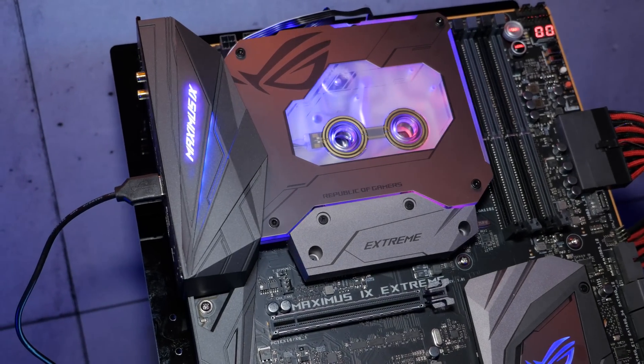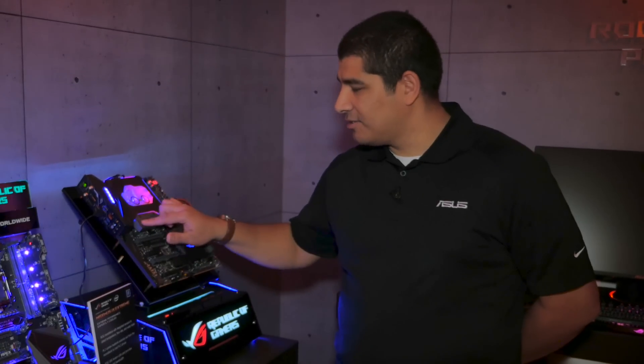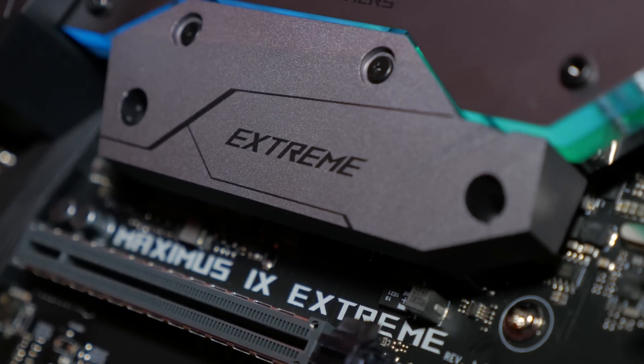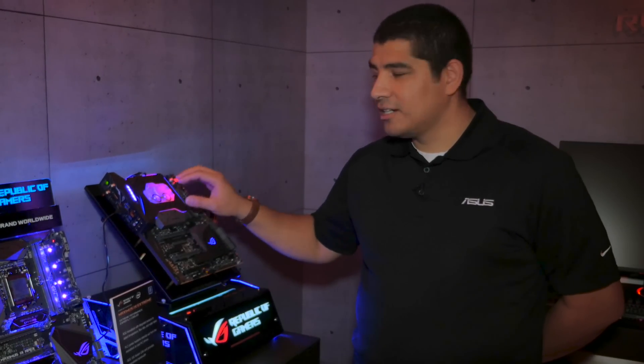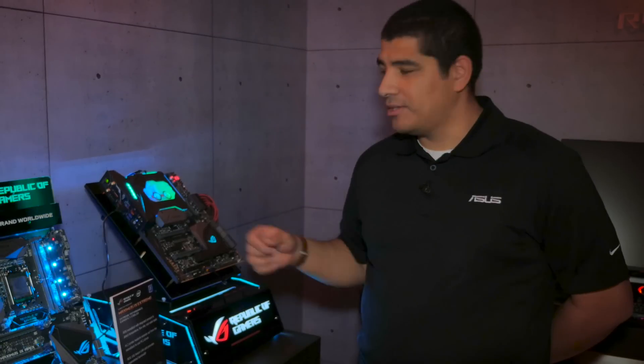We've got an integrated monoblock design specifically for the CPU but also for your M.2 drives — that's actually where things get really special. Directly underneath here you're going to be able to mount your M.2 drive, keep it nice and cool, and maintain the highest level of performance. Another really cool thing with this block design is we've got features built in to give you an easier and more reliable water cooling experience.